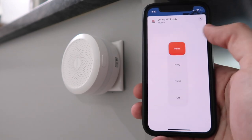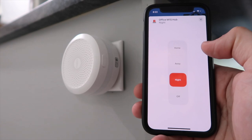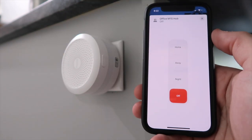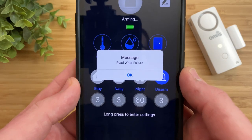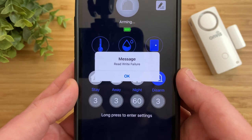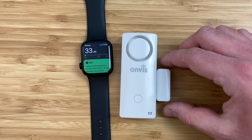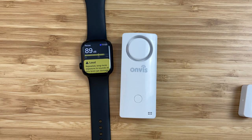Whereas the Acara M1S hub is instantaneous when switching between different modes since it supports the faster connection of Zigbee. The Onvis app does glitch out sometimes and will give an error when trying to update the settings or will take a while to update. The Onvis CS1 is a great budget option for a contact sensor, and although it supports Bluetooth 5.0, it still has some great features like a dedicated alarm that could be useful in your smart home.